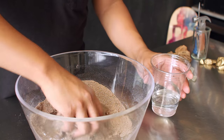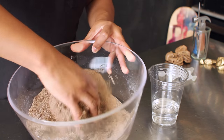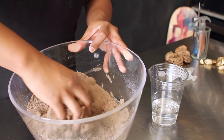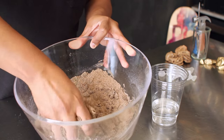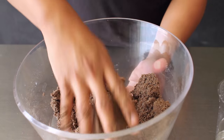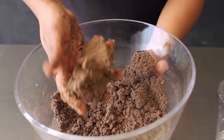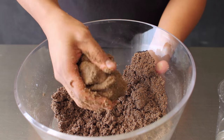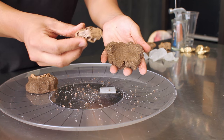You want to make sure everything is mixed in. Depending on how wet your sand and coffee grounds are, you'll use either half or all of your water. Add enough water so that all the dry ingredients can be soaked. Remember, the more water you add, the longer it's going to take to dry.